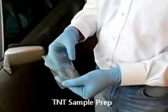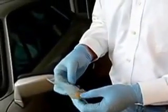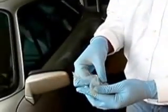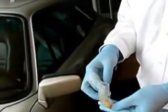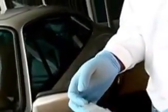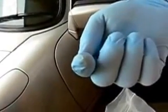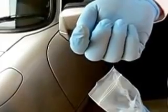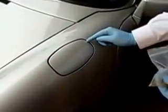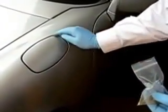We're creating sample number one here. David is reaching into the TNT package, and we'll show you the amount of TNT that will be present for this experiment. You see there's just a tiny bit, barely visible on his fingertip. He will then apply that to the gas cap and wipe it all over the area to spread it out.